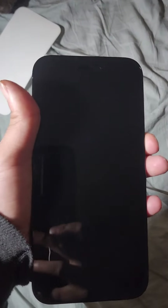Does it unlock? I already did my phone case. Let's try it. Oh, that sounds nice. This booted up.